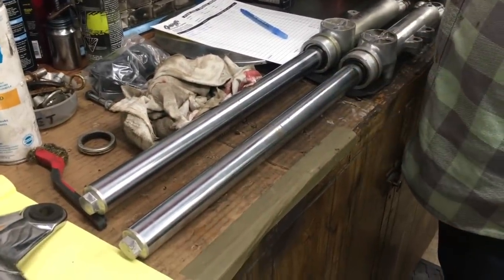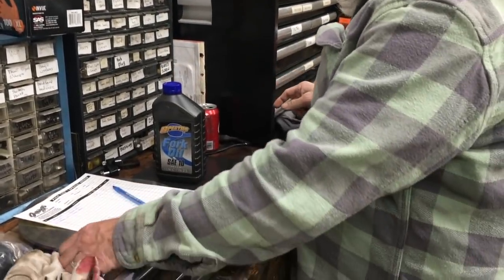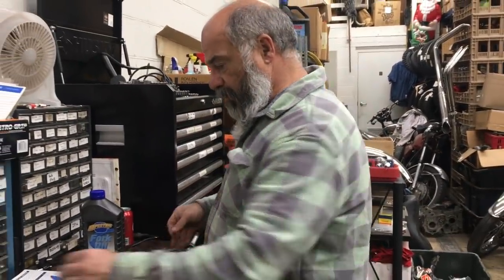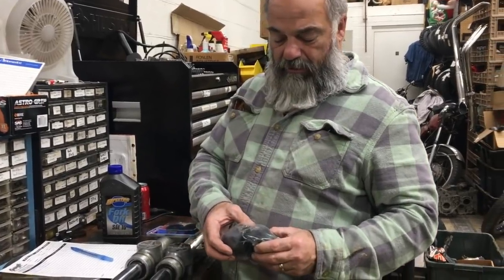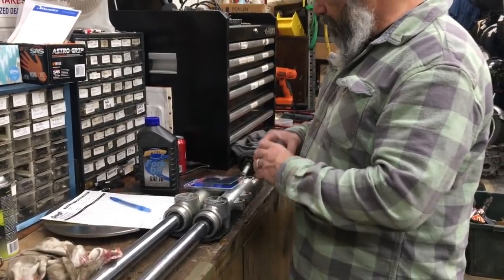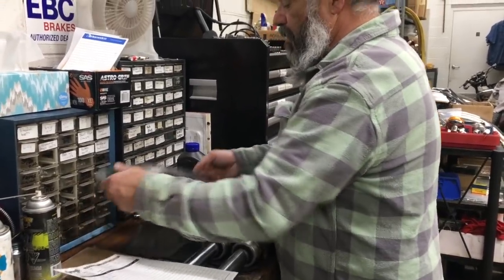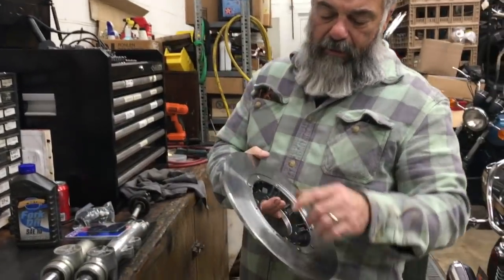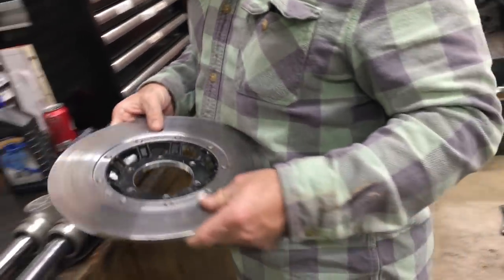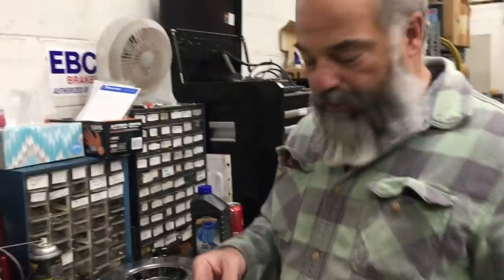We're gonna put these on, put our Spectro 10-weight fork oil in there. We get these fork seals from Parts Unlimited — these are pretty good. So we're gonna put new fork seals in it. These are our dust caps — dust shields — and they go right here. We have a brake rotor that's much better than what we had on it. We're gonna put new tabs on here and replated bolts. This rotor is really nice — the one that was on it was kind of bad.